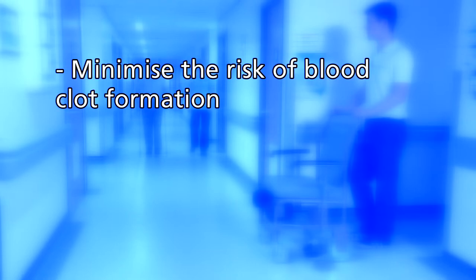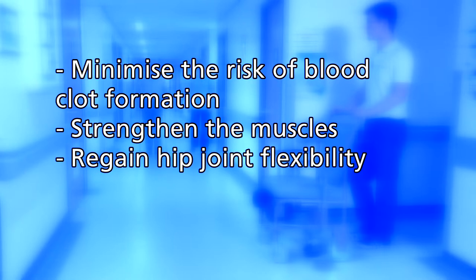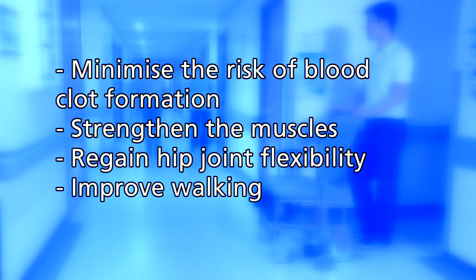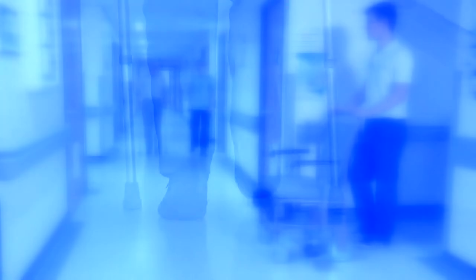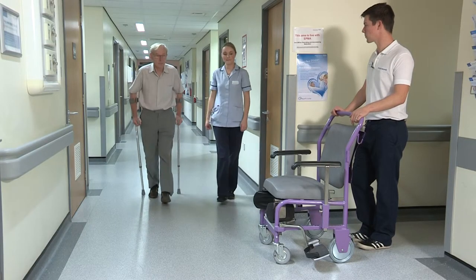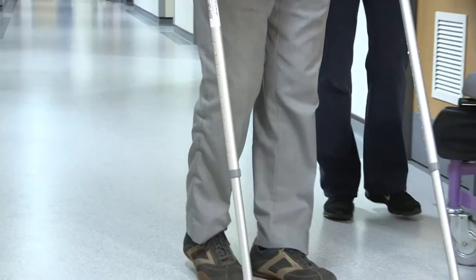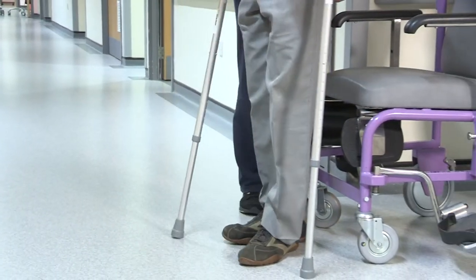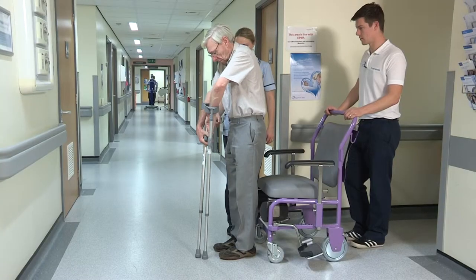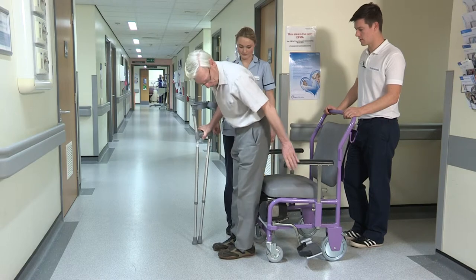All the leg exercises will minimise the risk of blood clot formation, strengthen the muscles, regain hip joint flexibility, and improve your walking. A member of the physiotherapy team will check your progress whilst you are in hospital. Regaining strength and movement is hard work and takes determination and dedication, so it is really important to keep yourself motivated and do your exercises to get the best outcome.